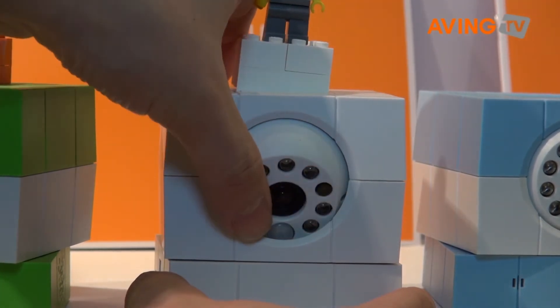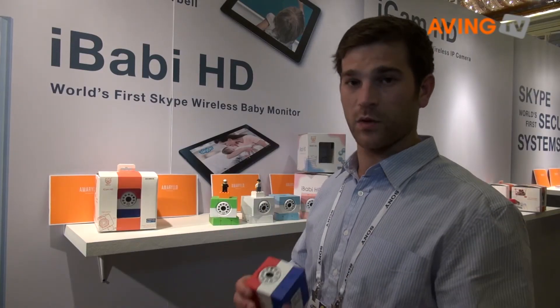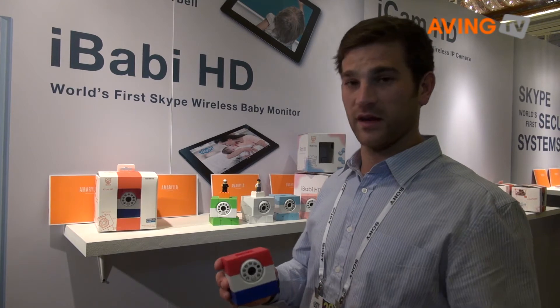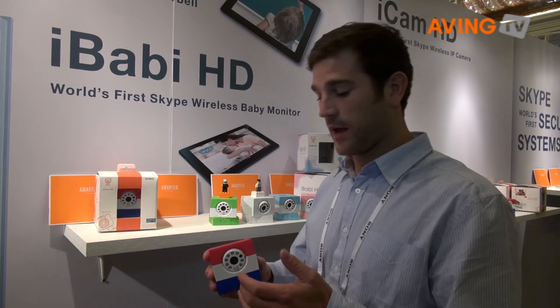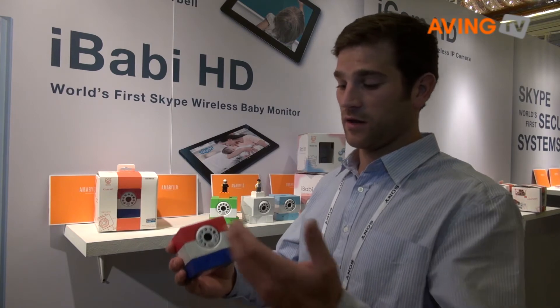To set up, you take your device, scan the QR code, and insert your Skype details as well as your router password and details. You'll then be connected through Skype to the camera, so you can use Skype to call the camera and talk to anybody on the other side.